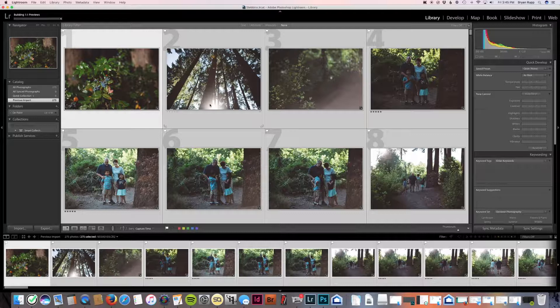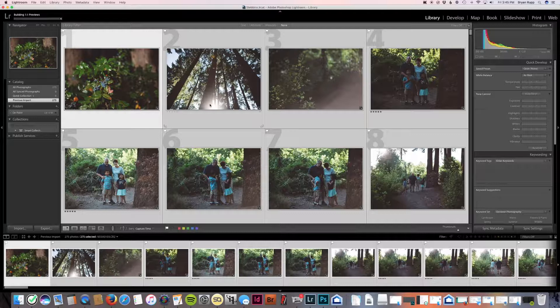Building one-to-one previews means it's applied my VSCO preset and now builds previews so I don't have to wait when I open a photo full screen. If you don't do this, it's like applying the settings to your photo each time you go to that screen — a few seconds of lag time each time, which adds up and slows you down. For a wedding when you're talking 800 images, the time it takes to build previews really saves you.